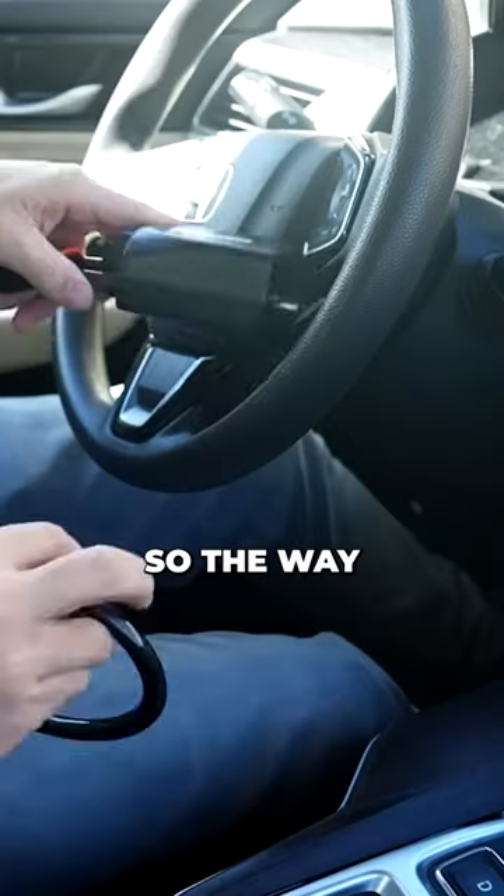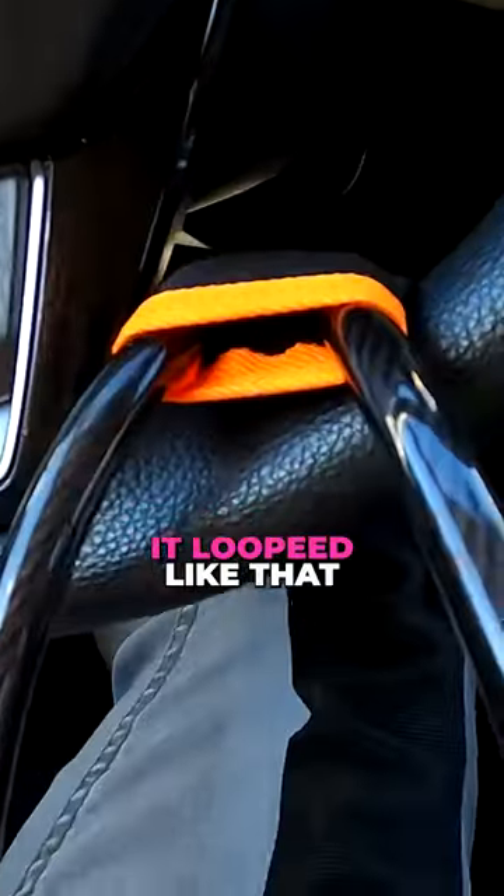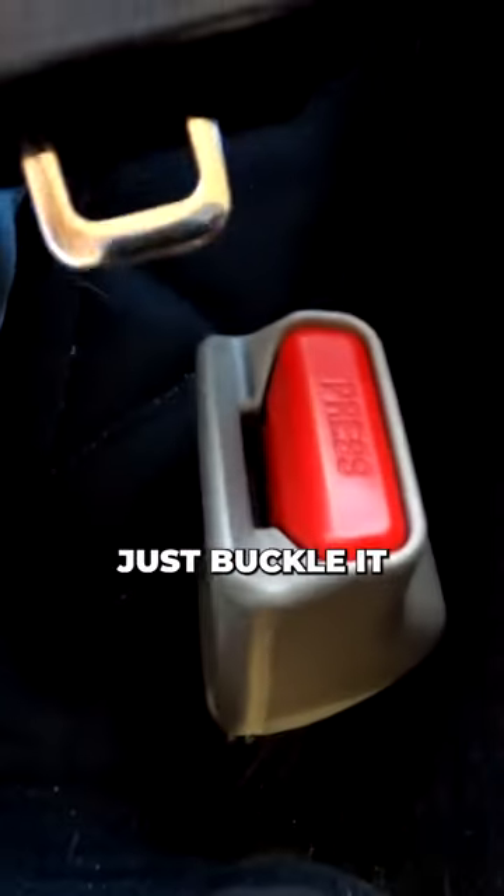Car Anti-Theft Lock. The way this is supposed to work is you loop it around your steering wheel, and once you've got it looped like that, all you have to do is buckle it. All right — we're locked.